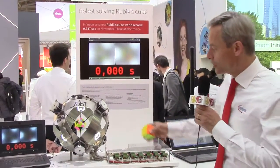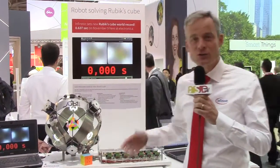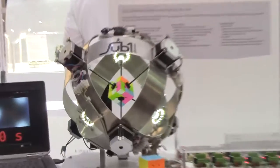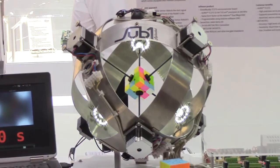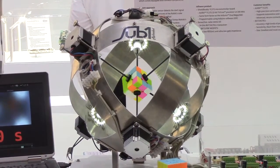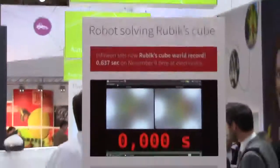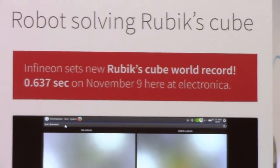Infineon is a technology company and therefore we would like to solve that by a robot. And here you see Sub1 Reloaded, a robot which actually improved the current world record on November 9. Here you see it with 0.637 seconds — unbelievably fast.